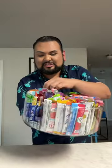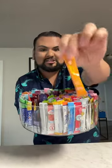Let's make my water of the day! What flavor am I gonna choose today? Today I am going to choose the Mango Tangelo Skittles package.